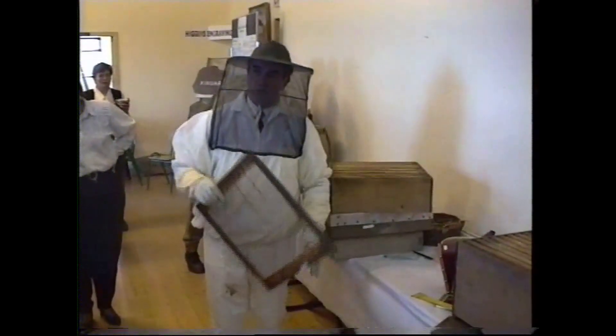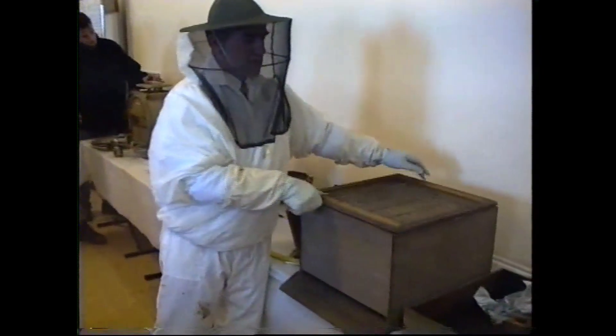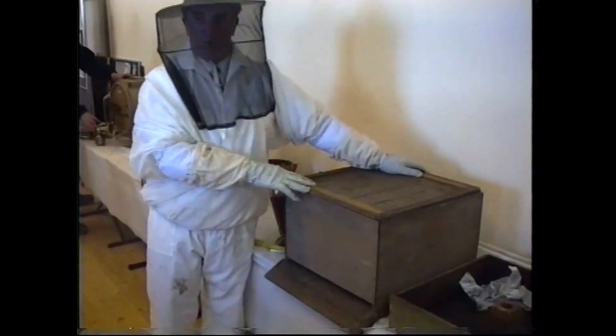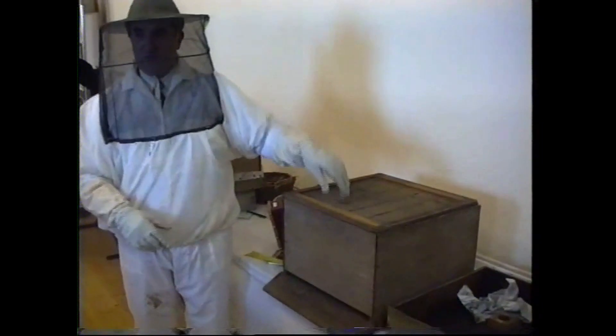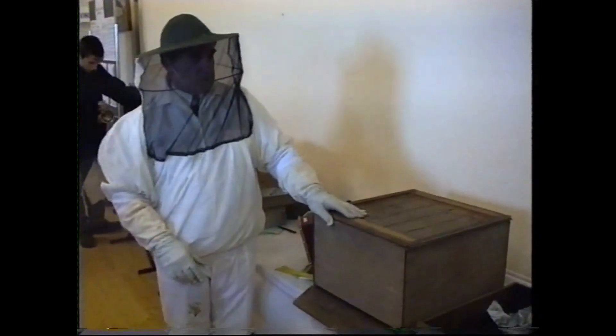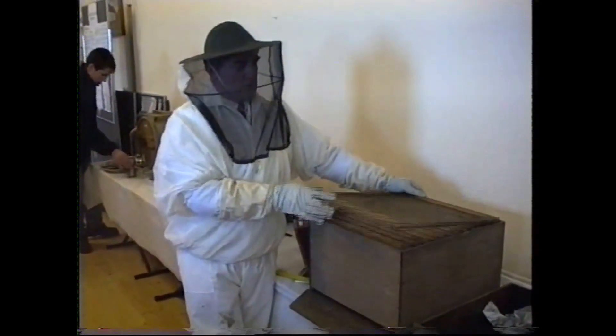If the brood is through the supers, you won't be able to take them off because there are young bees in there. So you put the queen excluder on — all the worker bees can travel through it, they can go up and down through that, but the queen cannot go up. She stays down below. So you have the male bees below and the female worker bees up in the supers.